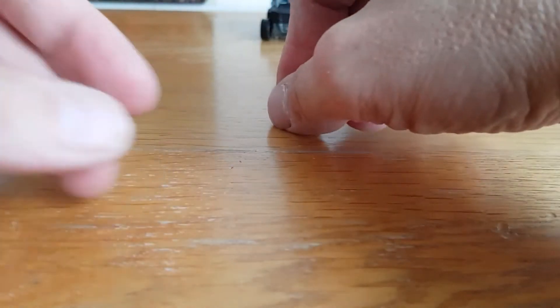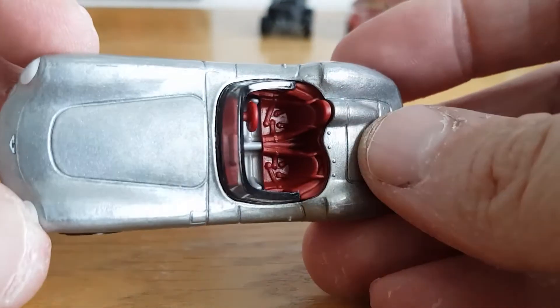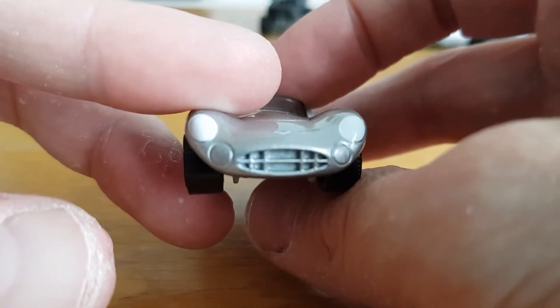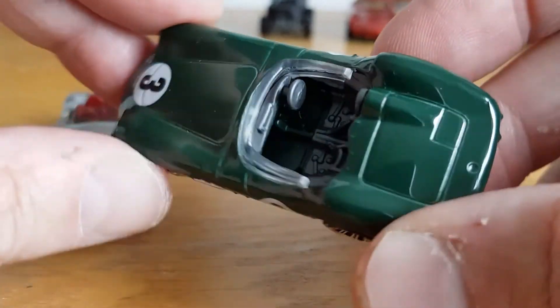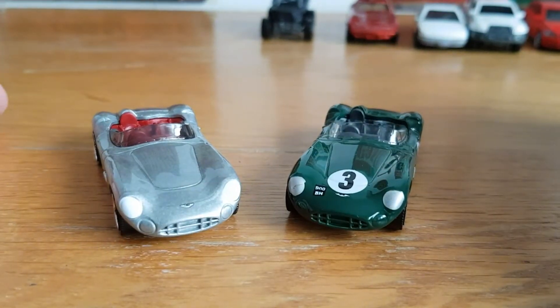Number six is the Aston Martin DBR1 in light silver with a red interior. You've got seat belt details, pedals — throttle, clutch and brake — and they've tampoed the rear in, which is a nice extra detail. I also have one from the Matchbox Maverick Top Gun five-pack in green, which I prefer. That version has the same pedal setup and belt detail but no rear tampo. So there are two different colours.